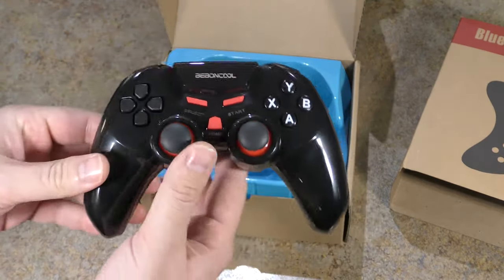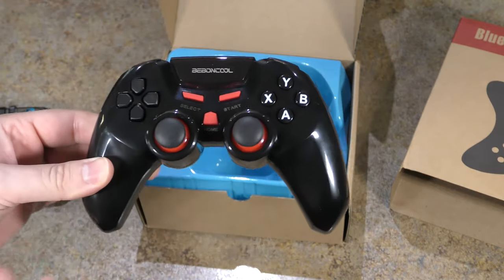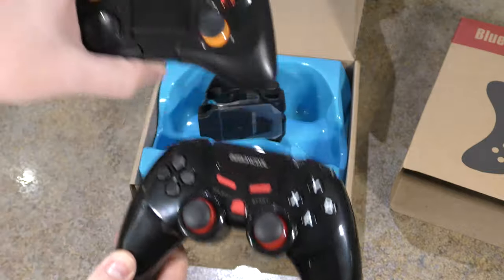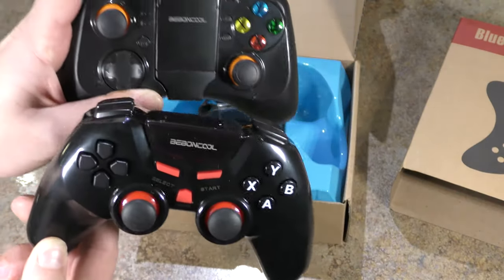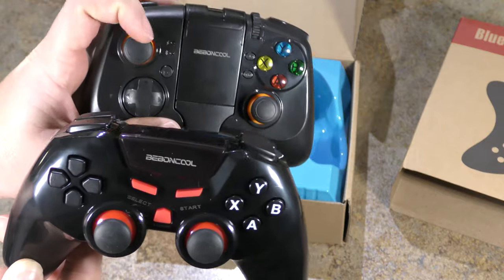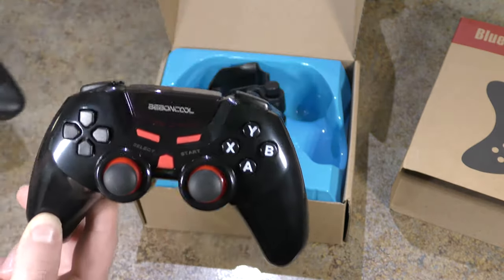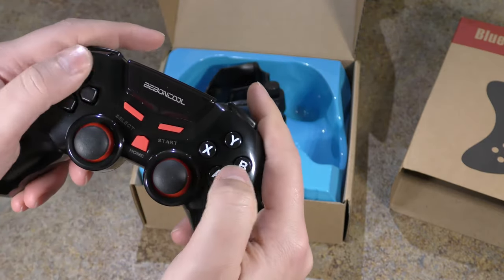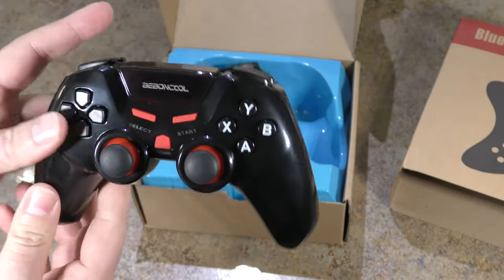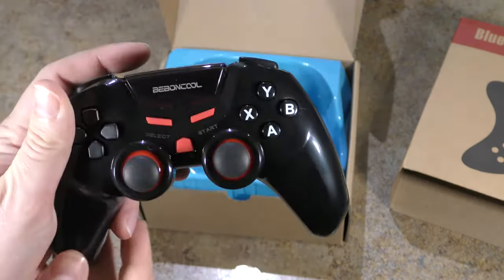This one comes with a little attachment so you can mount your phone to it. So if you're going to do gaming on a tablet the majority of the time, go with this one in my opinion. If you're doing mobile gaming, you have the option of this one. The joysticks are laid out a little differently — this one's in the style of Xbox, and this one appears to be more in the style of PlayStation. It's all personal preference when it comes to joystick placement.